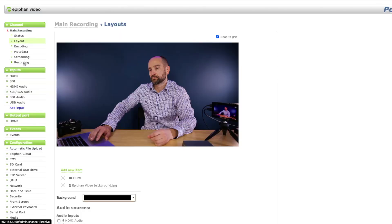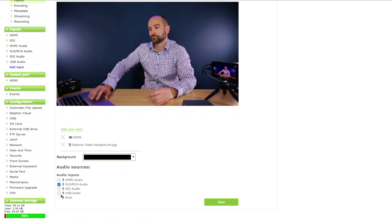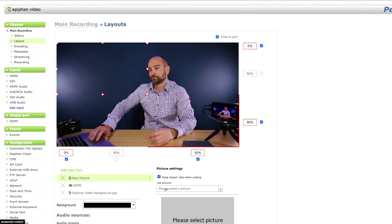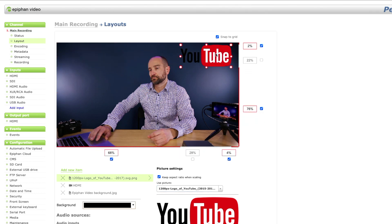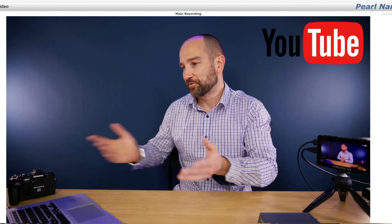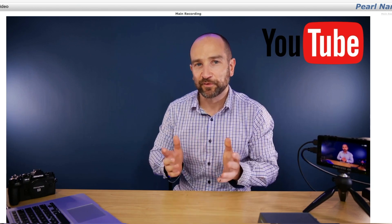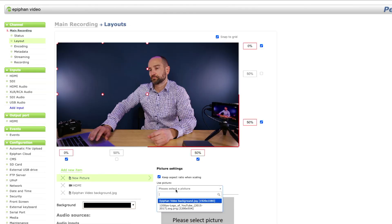Under the channel menu we get options including layout, encoding, metadata, streaming, and recording. For example, if you want to add something to the layout — whether that's an audio input or a picture — you can select it. I added a YouTube logo image before and you can dynamically resize it within the space. Once you click apply and save, that will appear on the main shot which I'm going to show you via my computer — that's what the audience will see, so we can dynamically change things on the fly. If we don't want that image anymore we can resize it using these controls or simply hit the X and it will disappear. Once you add an image it can be found again easily via the add new item drop-down menu.